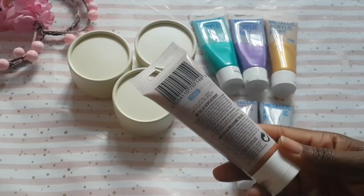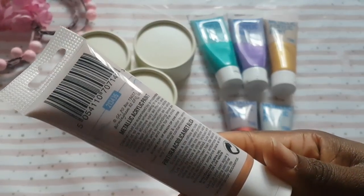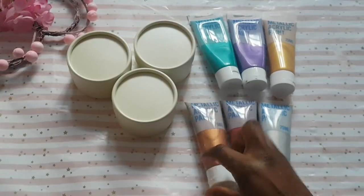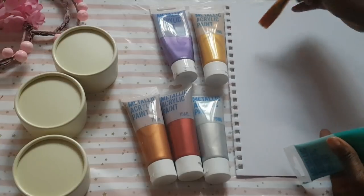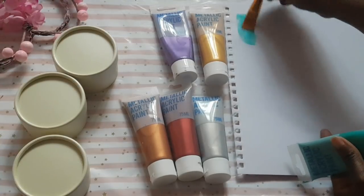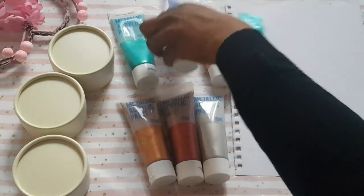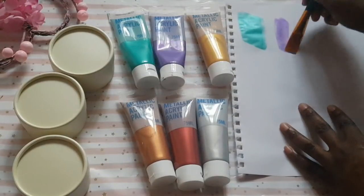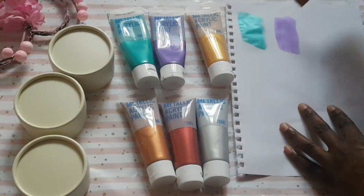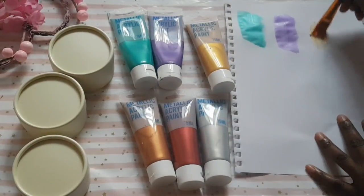They don't have specific color names but each container has a number. We're just going to go ahead and do swatches for you. The first is this really vibrant teal, kind of aquamarine color — I think it's absolutely stunning. In the center is purple, my favorite color, and this is so pretty too. Next up in line is this light gold.